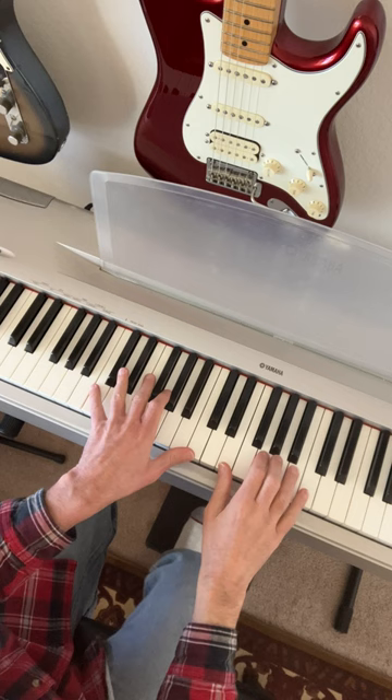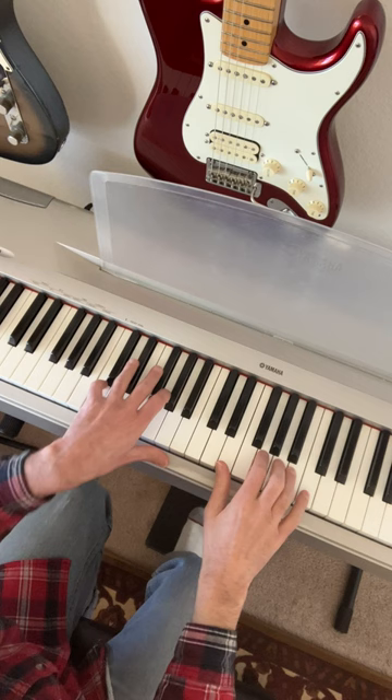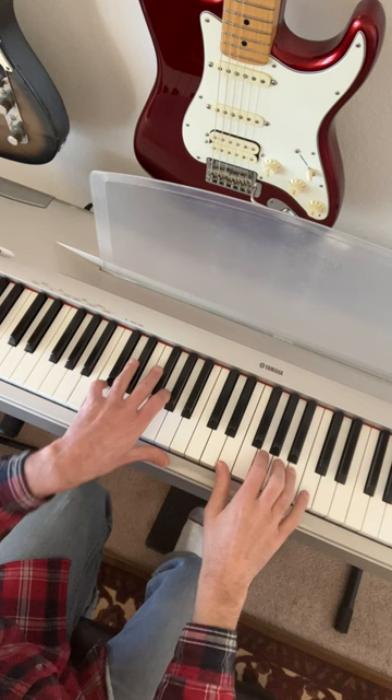Great songwriting trick. If you want to go from a one chord to a four chord — for example, C to F — don't just go straight there. Work your way down using what we call a passing progression.